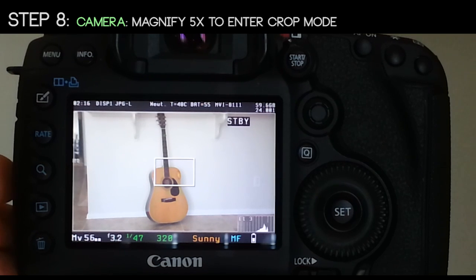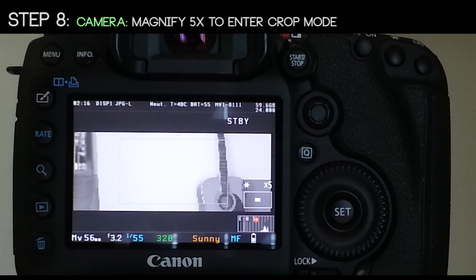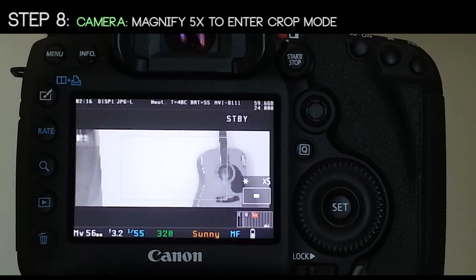Step 8: magnify to 5x to enter crop mode. You'll see a very cryptic screen here — black and white, glitchy, strange aspect ratio. This is the raw feed coming straight off your sensor. You'll notice the center of this feed is not the center of your typical viewport, so go ahead and center that up with your tripod.